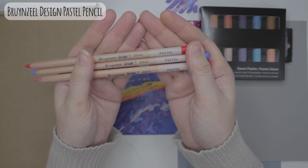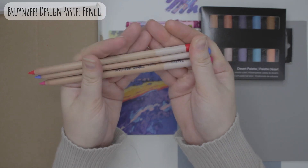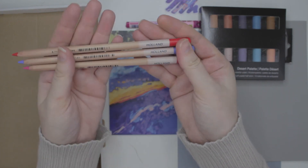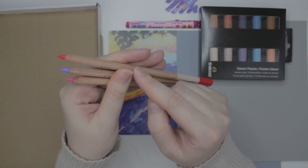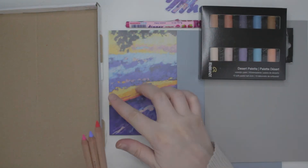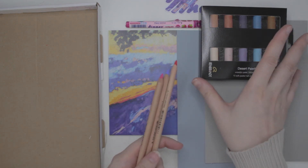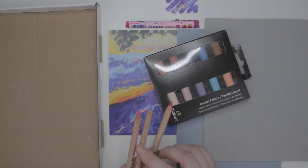Last we have three Brunzel Design pastel pencils. The numbers are 31, 50, and 36. They do not have any color names, just numbers, which is better than nothing. It says Holland on the back. We have a red, blue, and pink. Looking at this we don't have any of that nice yellow or orange in our set, which is kind of sad because that was a nice pop. Everything seems to be pretty similar in tone, so I guess you'd have to use these to make a pop of color.